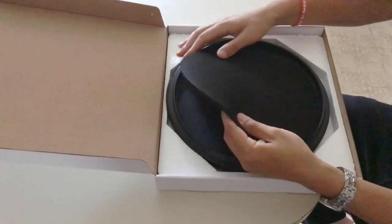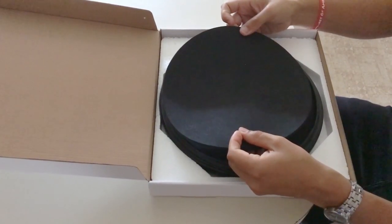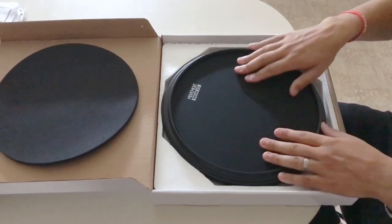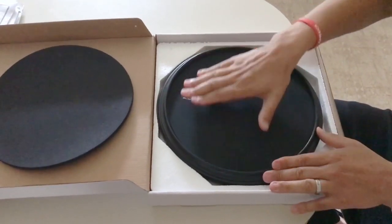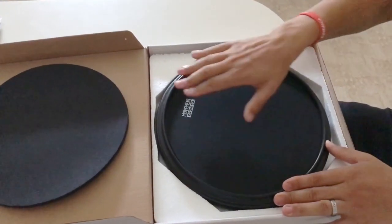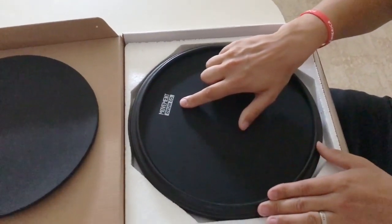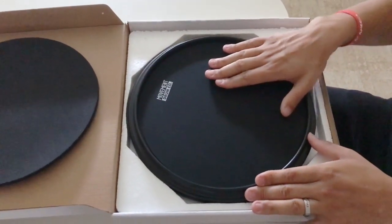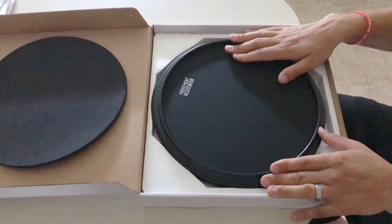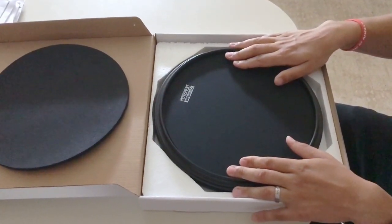We've got a soft rubber surface here — a floppy material that will serve as a softer playing surface. We'll set that to the side for now. You can see there's also an open rubber surface, a harder rubber, and they've got the Movement Drumco logo at the top. You can actually order these without the logo, though I'm not sure of the price difference.